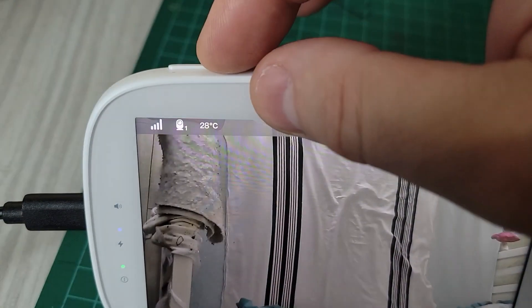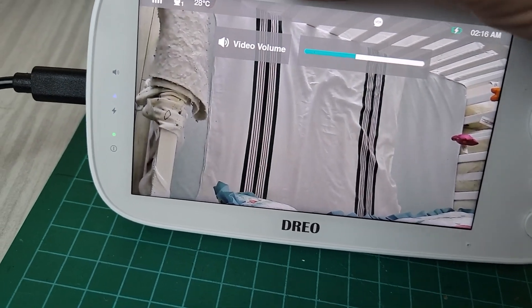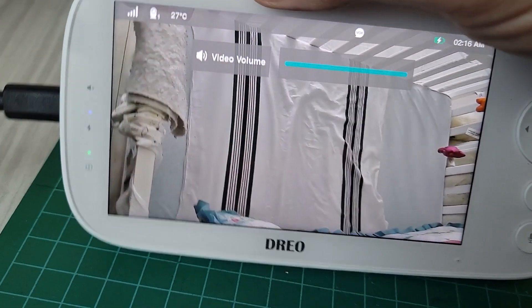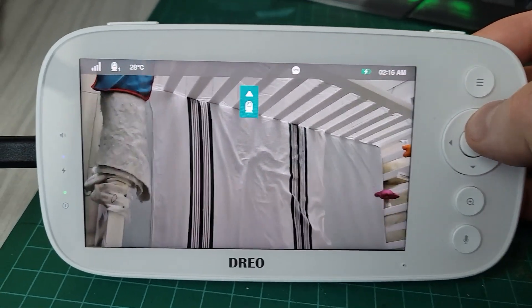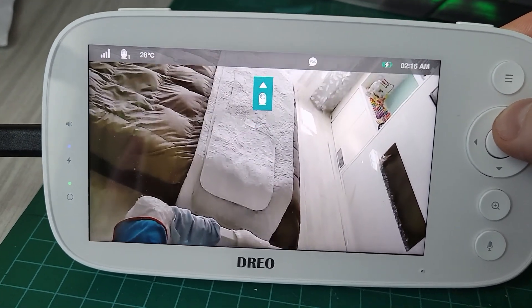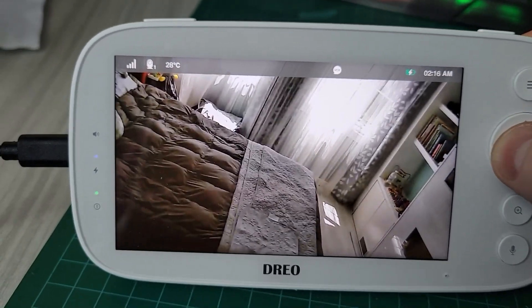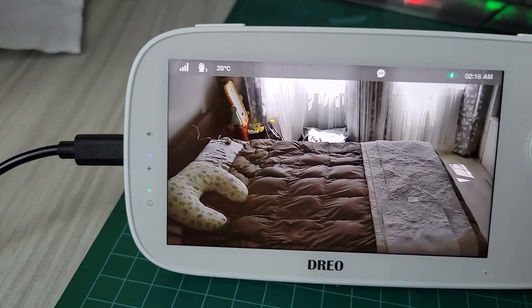This is your volume right here, so this increases the volume. You probably want to have it on maximum when you're sleeping so you hear the baby — it's pretty sensitive. This little puck here controls the camera movement, so I can maneuver around the whole room.